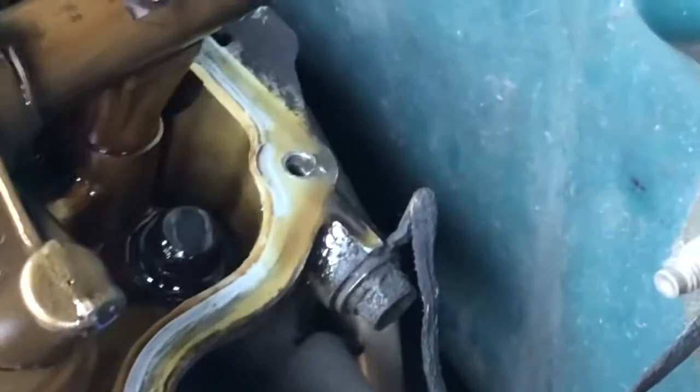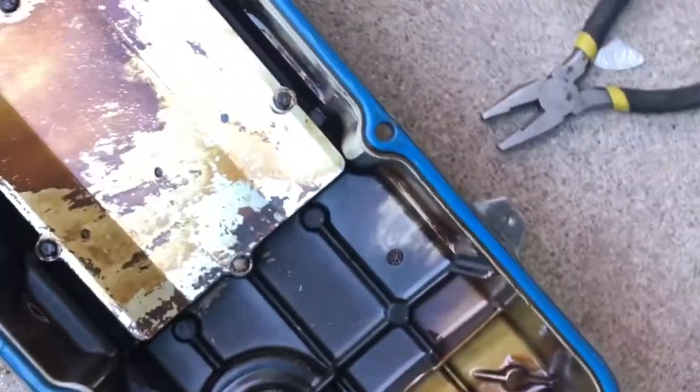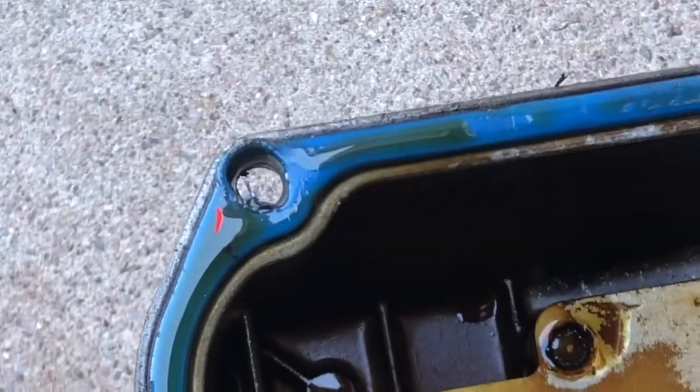Our leak was coming right here, seeping out right in that corner — see on the cover too. That's more than likely where it was coming out. Look at all that. And there's like a little hole in our gasket — a little tear.